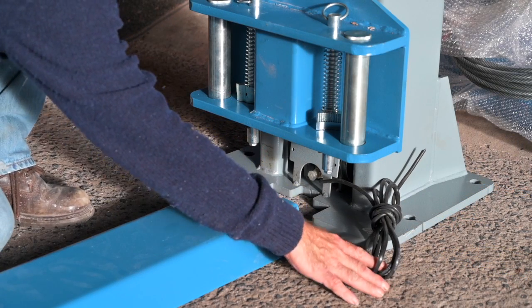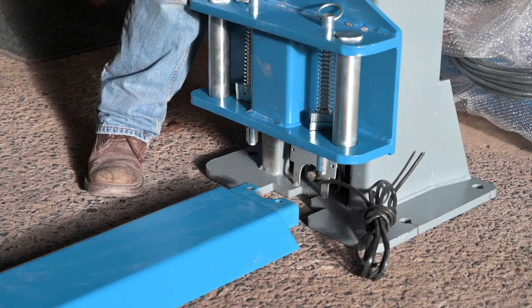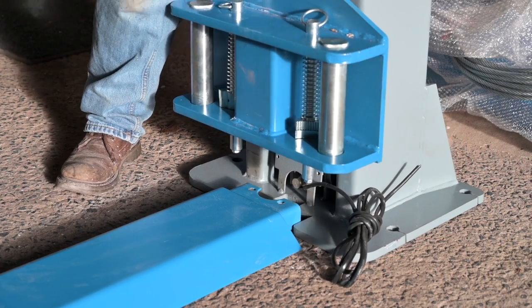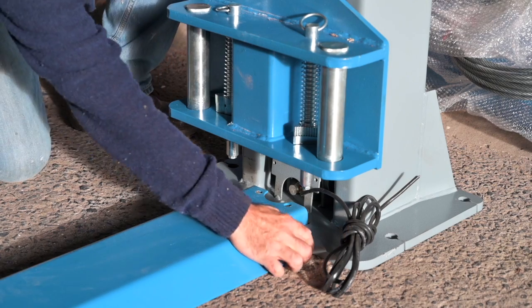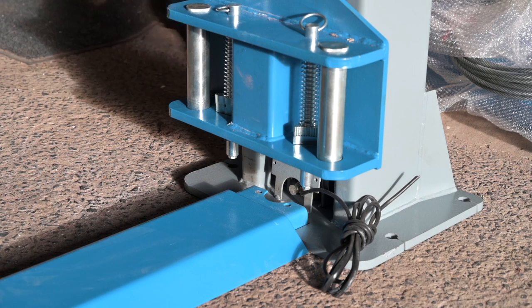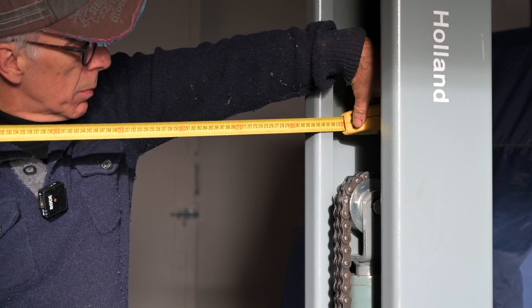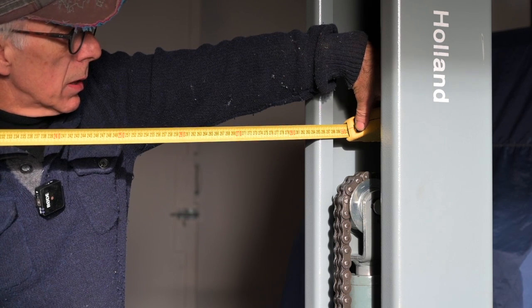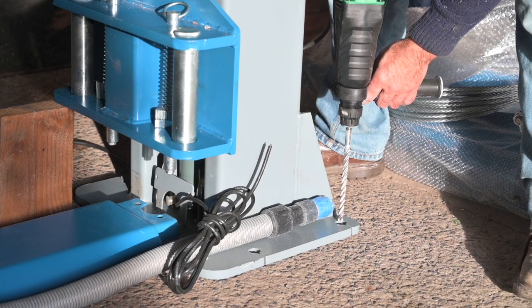Just make sure that you don't catch the cables in between the metal. Measure the distance between the two columns and make sure that it's the same both on the top and at the bottom — that is very important. Check it with your building plan. Now we're going to drill the holes for the chemical anchors with the pillar in place.